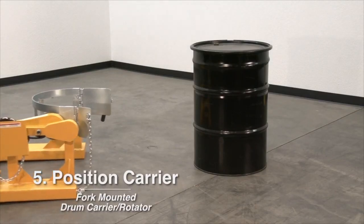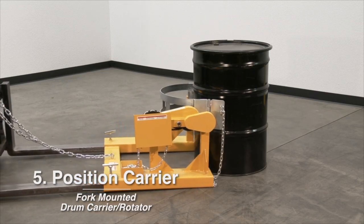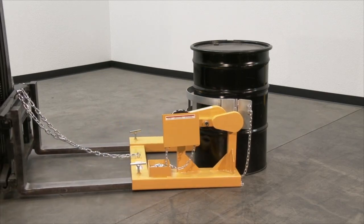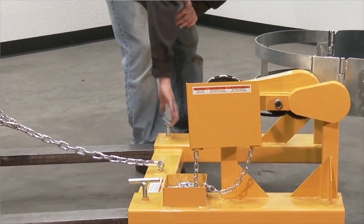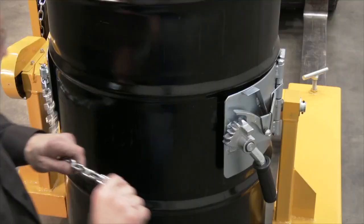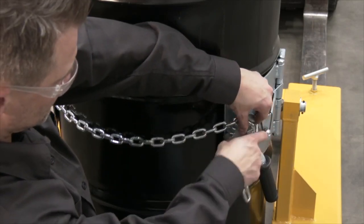Number five: Drive truck with forks near floor level to position carrier cradle around drum. Lock drum in place by clenching chain with ratchet tightener.